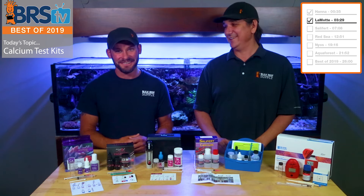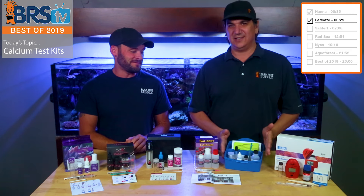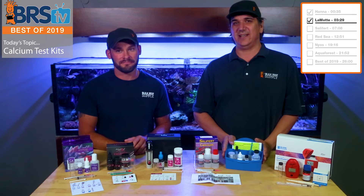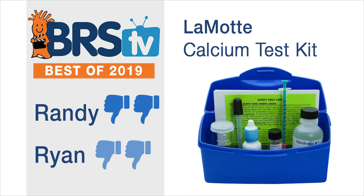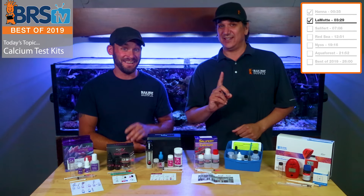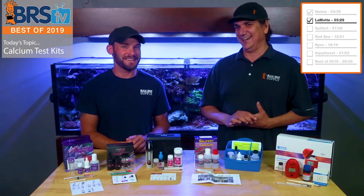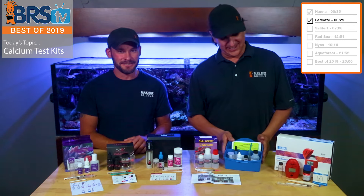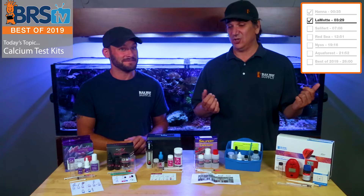That kind of tells the thumbs story — two thumbs down. This kit made it into the mix because we all liked the Lamont alkalinity one a lot and thought, why not bring in the calcium one? But after testing it, it just doesn't meet our standards. It's not a good test kit for a saltwater aquarium owner. There's one left being clearanced from the website — get a piece of history, but don't actually use it. Interestingly, the two most expensive options here are probably not the ones we'd use.